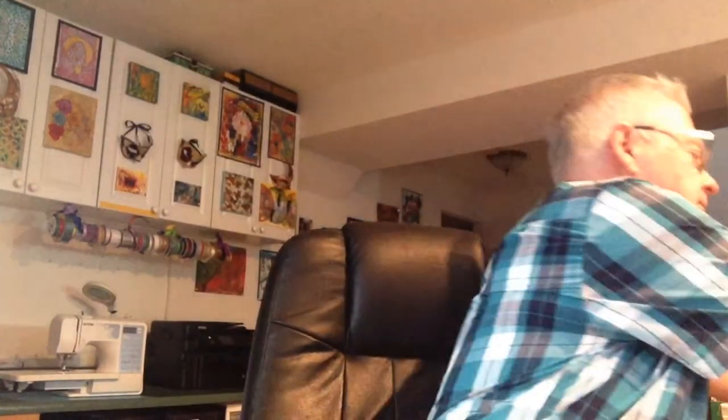So what have I been up to? Well, I've been doing some more abstracts. So I'll show these to you. And here they are.